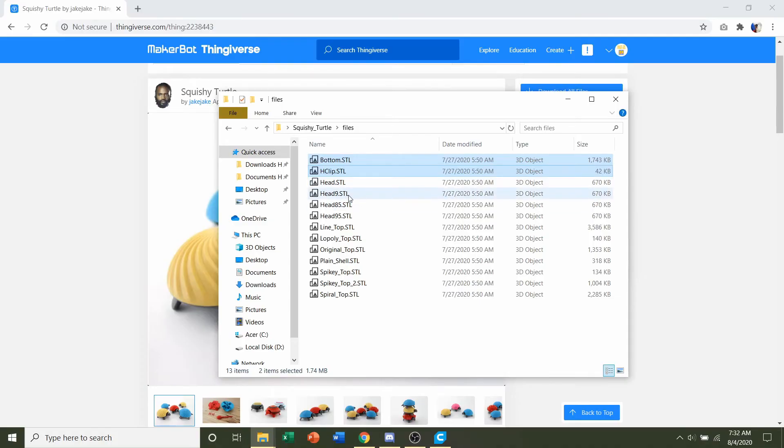There's also head 9, head 85, and head 95 — these refer to what percentage the actual stem is, meaning how narrow it is. If you're going to print at 100% scale and have a pretty well calibrated printer, I recommend using the regular head STL.